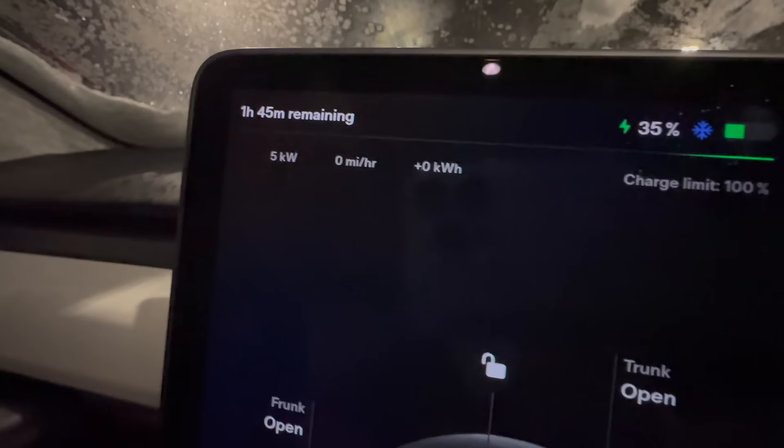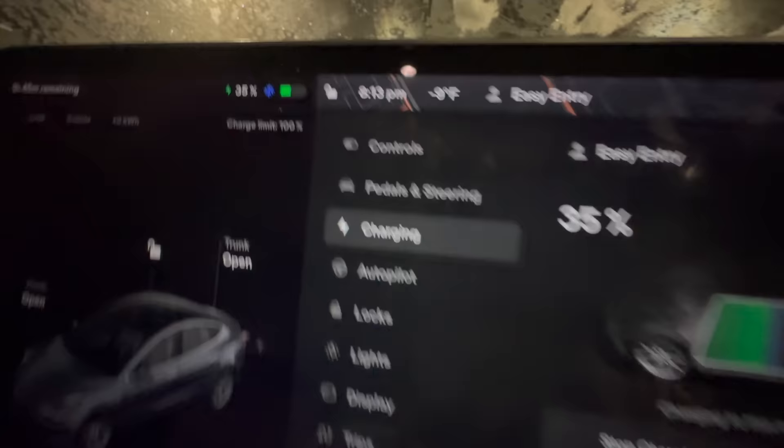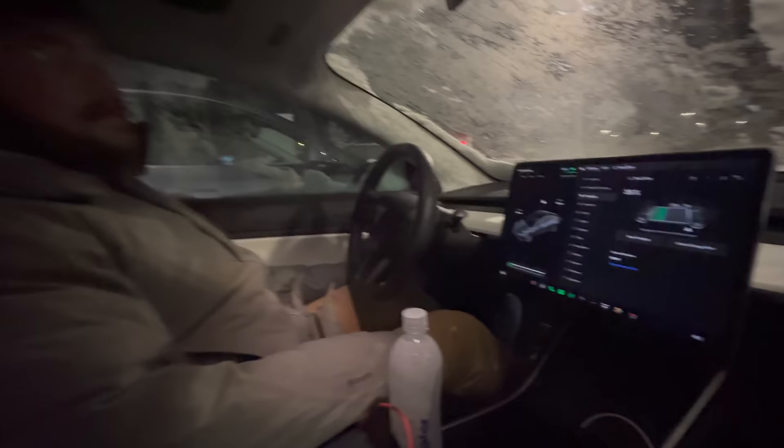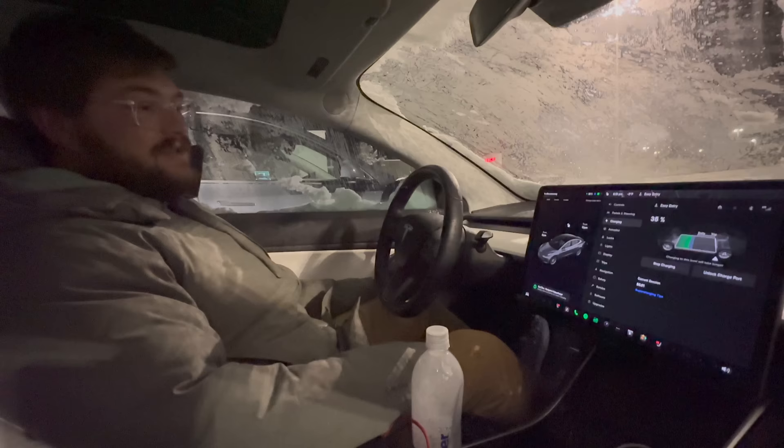What time is it now? 8:13. We plugged in probably at 8:12. Let's see how long it takes until we start getting that miles-per-hour number — it's a good indication of when energy is actually starting to go into the battery pack versus just defrosting it.